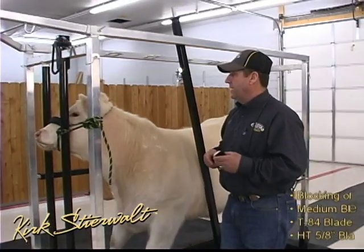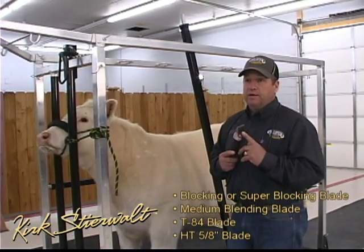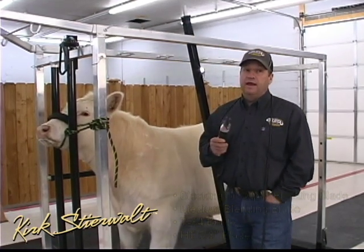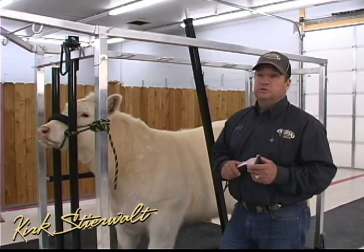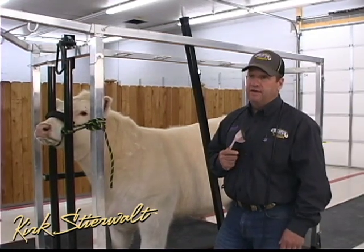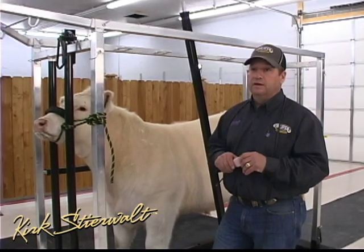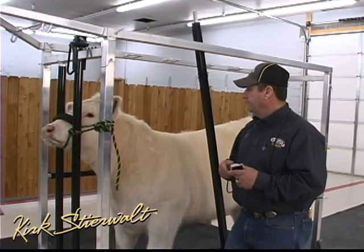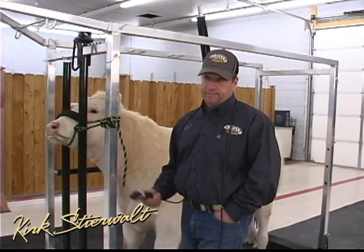Those four blades are going to make a big difference depending on the kind of hair you've got. You're going to use the medium blending and the super blocking on every calf. If you need a little bit shorter back dragging depth, you'll want the T-84. For unusual situations based on time of year, breed, or hair type, you'll need the HT-58. With those four blades, you can conquer a lot of issues, make your calf look good, and do it fast. Bottom line — it's easier to do now and makes your animals more competitive as an exhibitor and as a family.